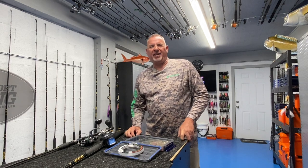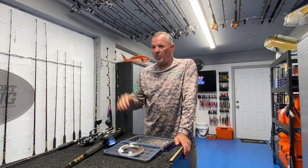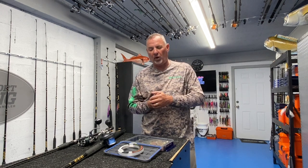Happy 4th of July weekend, everybody, and welcome back to Florida Sportfishing TV+. This holiday generally marks the beginning of the mangrove snapper spawn down here across the Florida Keys. It's almost like a benchmark, and even though there's a lot of nice mangroves that have already been caught, that July 4th weekend really kicks this fishery off into high gear. But catching these big mangroves is not as easy as you may think. There are some approaches that are straightforward and very effective, and I want to share one of them with you.